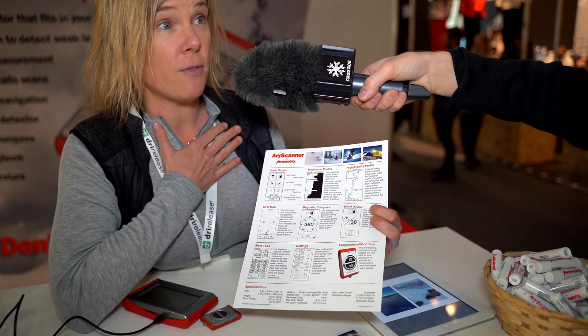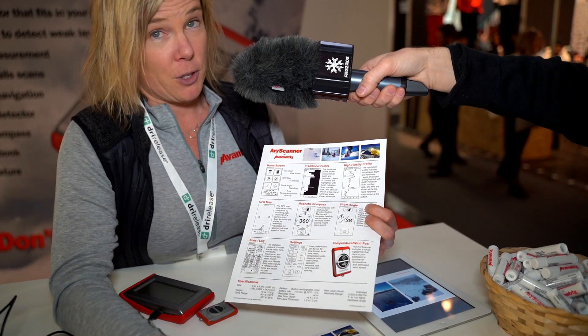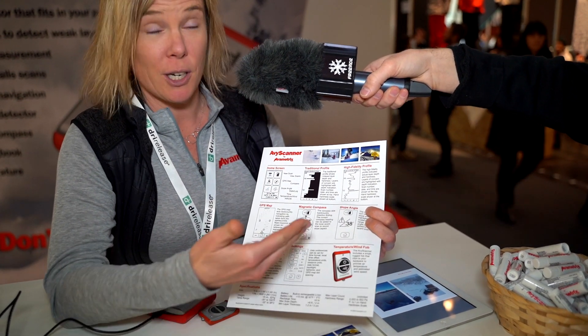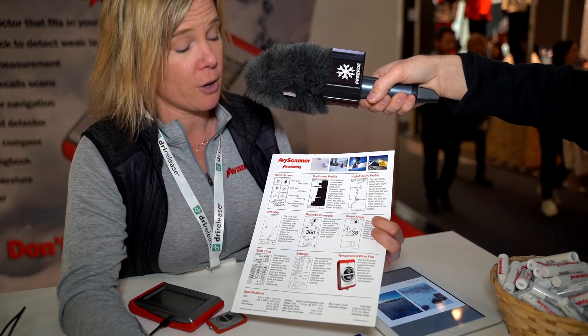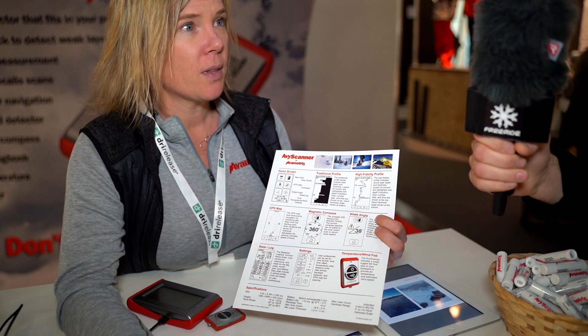If I saw this scan for myself, I would say: if it's a good powder day, I'm not going to ski anything steep, but I'm still going to go out and have fun. I'm going to ski angles that are low, less than 30 degrees. And how correct is the scan?